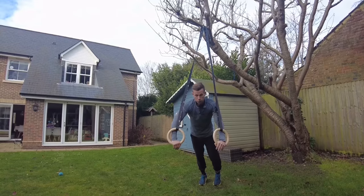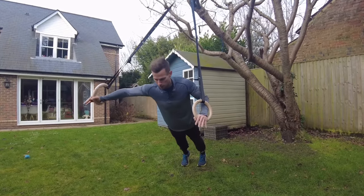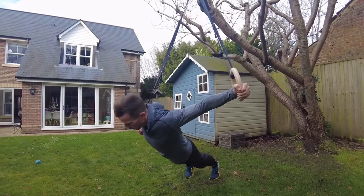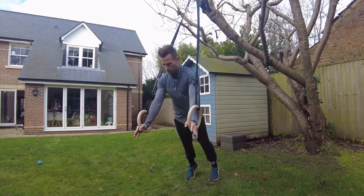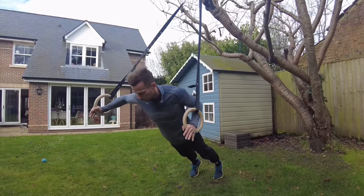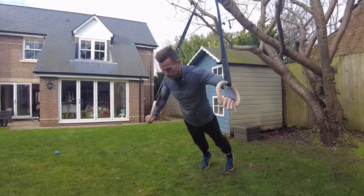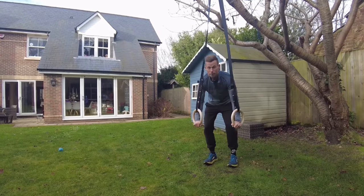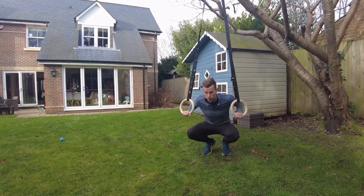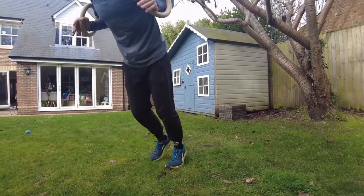The second push move — once you're proficient with the press — is the archer fly, either as a superset or a separate exercise. It's like an assisted fly movement through the rings. One arm comes close to the body, the other arm goes out wide, getting a nice deep stretch across the chest. The good thing about the rings is they move freely wherever your shoulder wants to go — no restriction of movement.